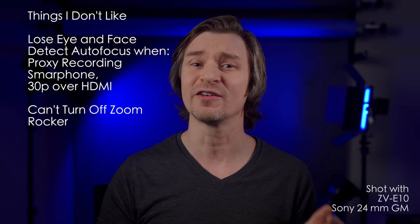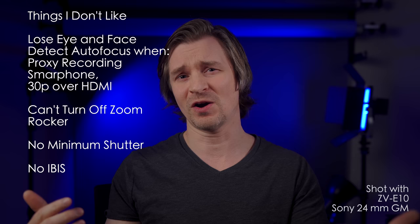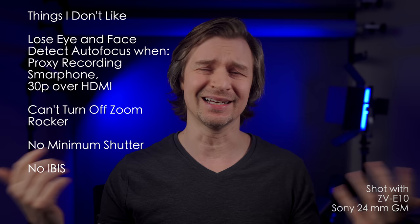Also, no minimum shutter speed in auto ISO. I always like that on my cameras, and especially with one that has no IBIS — which is another problem. This camera has no IBIS, which really hurts when it comes to photos. In video I can use Catalyst Browse, but in photos I have to bump up my shutter speed, and it would be nice to have some in-body image stabilization.